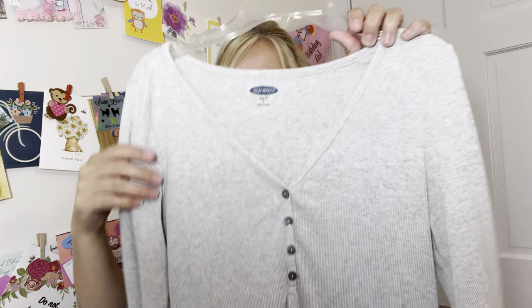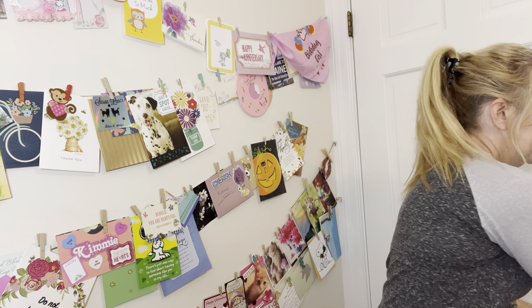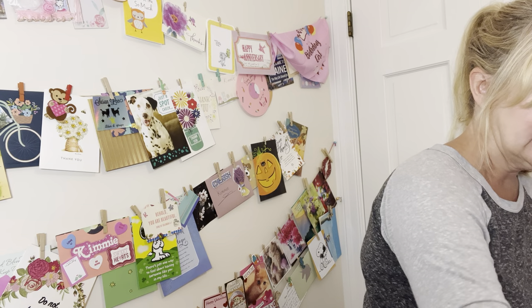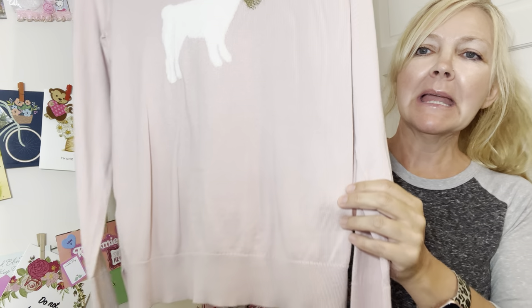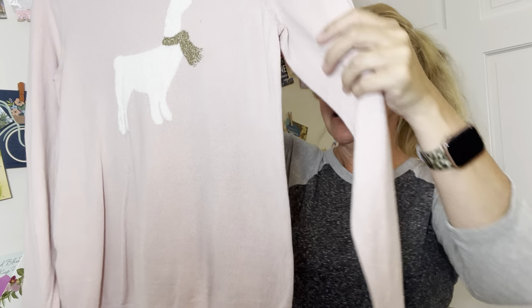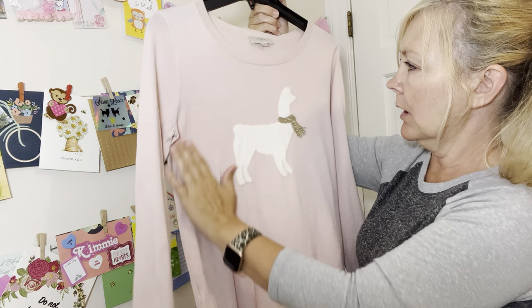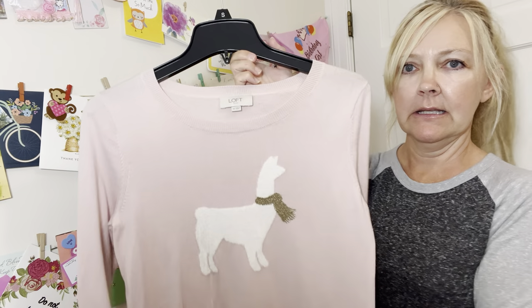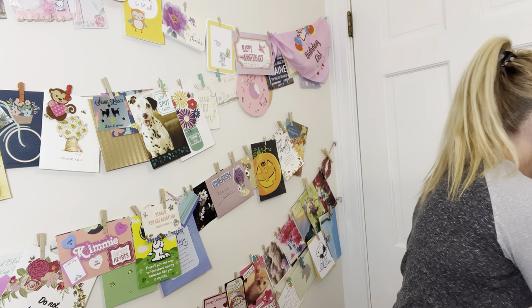Three-quarter length sleeves on this one. This one's from The Loft and it's an extra small, but it's made bigger, so I would say someone a small or even possibly a smaller medium would fit well in it. Like I said, that's from The Loft — it's got a little llama on it.